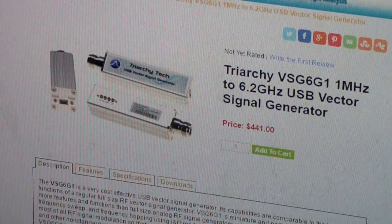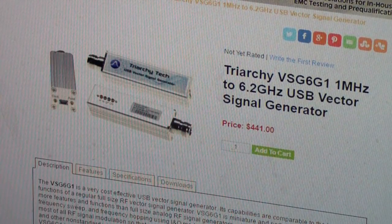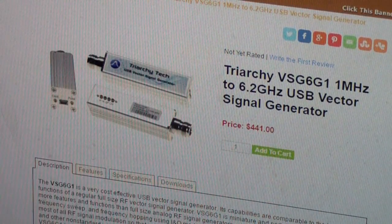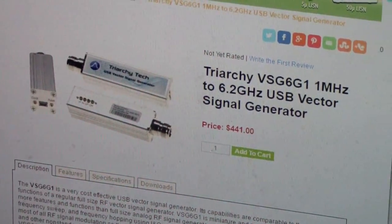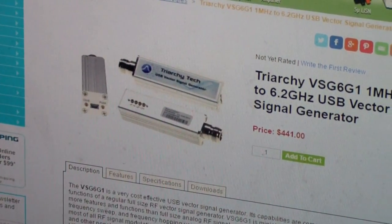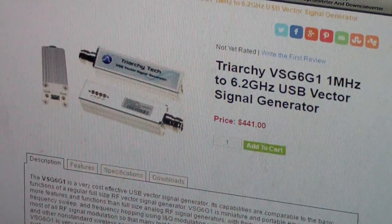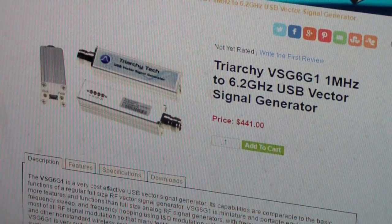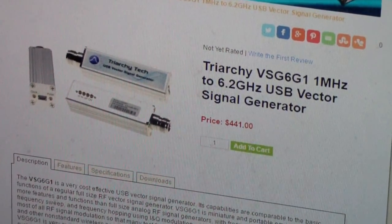I have no connection with Triarchy Technologies or Salig or for that matter anyone. Right now I'm completely retired. I used to direct a research lab, and I just work with this stuff today partly to assist schools and universities, EE students and such, with the equipment and understanding it. So what I'm trying to do here is a little bit of an overview of the Triarchy generator.